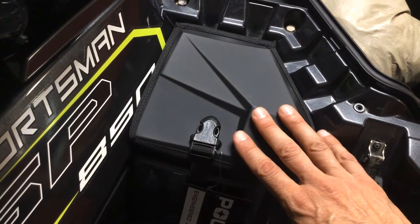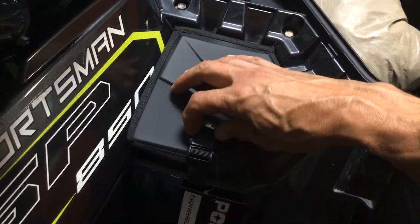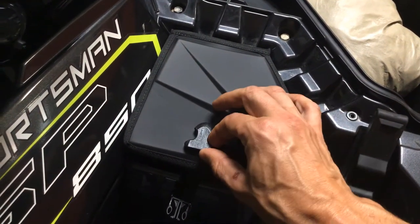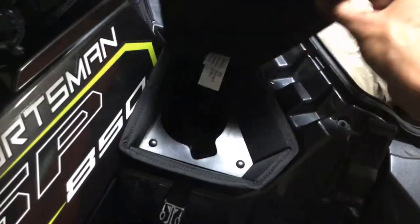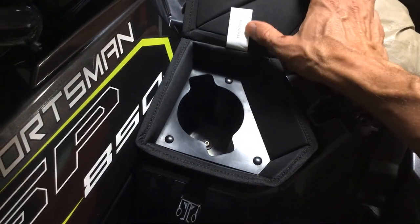Basically this thing drops right into the cup holder and turns it into a little storage box. It does have a nice safety clip — you can pop the safety clip and then it feels like it magnetizes shut.